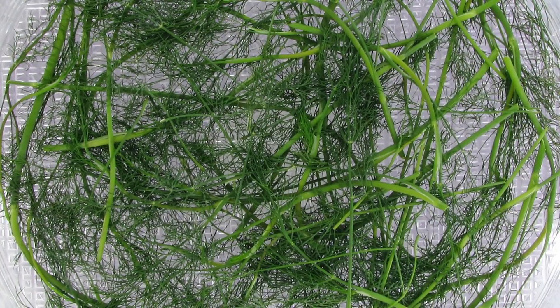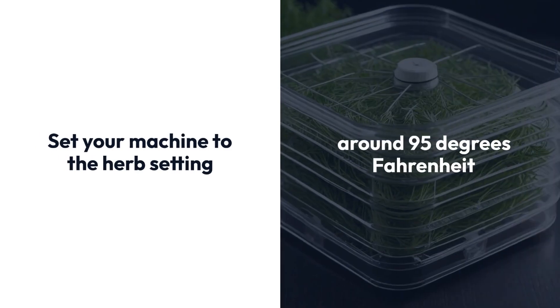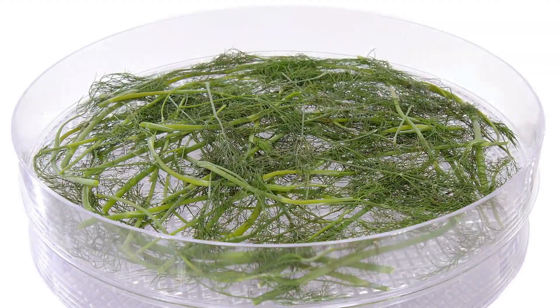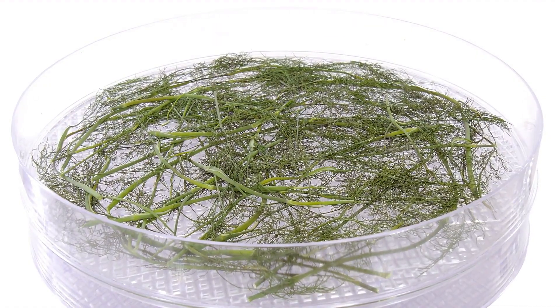Arrange the dill evenly across the trays — no overcrowding — as this promotes even drying. Set your machine to the herb setting, around 95 degrees Fahrenheit, and let the gentle warmth coax out the moisture. This process will take patience, anywhere from four to eight hours, so resist the urge to increase the heat and risk losing those precious flavors.